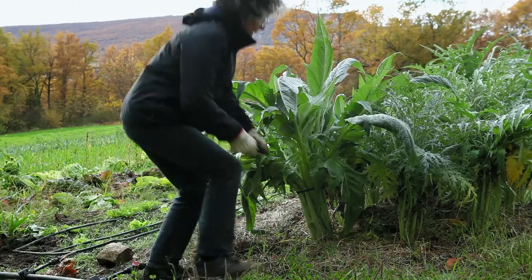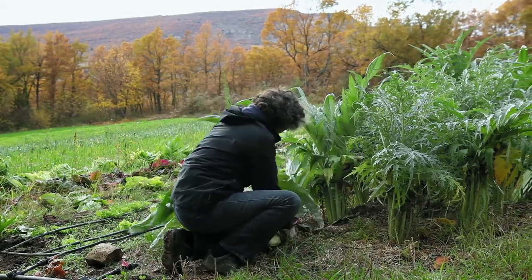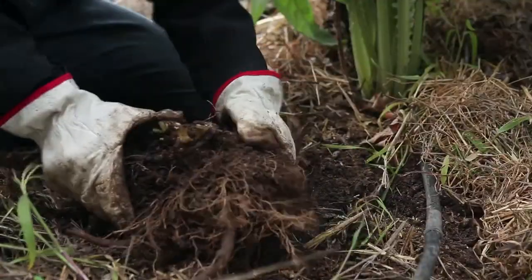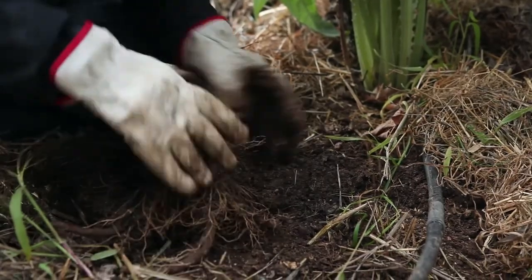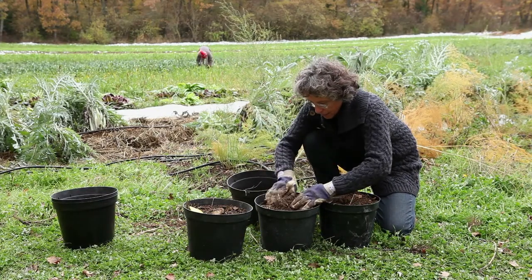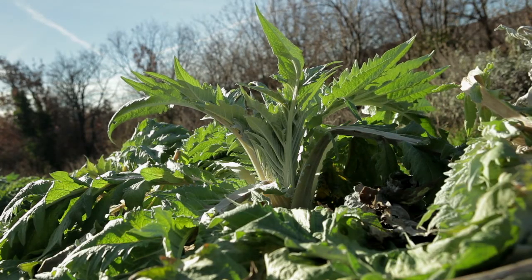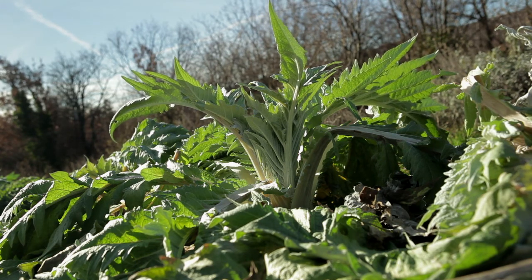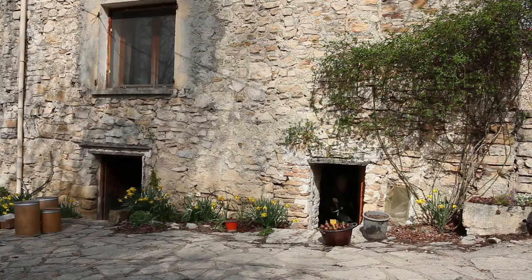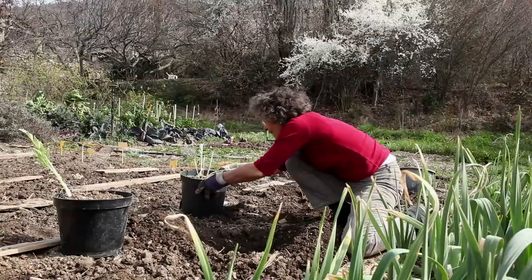In autumn, the leaves are harvested for consumption. In regions with very harsh winters, the roots are dug up before the frost and stored in a place protected from frost. In regions with milder climate, the roots of cardoons and artichokes can remain in the ground during winter. In spring, the plants for seed production that have overwintered in the cellar are replanted.